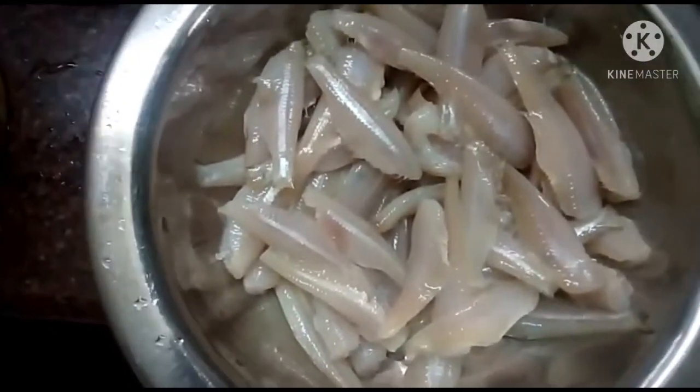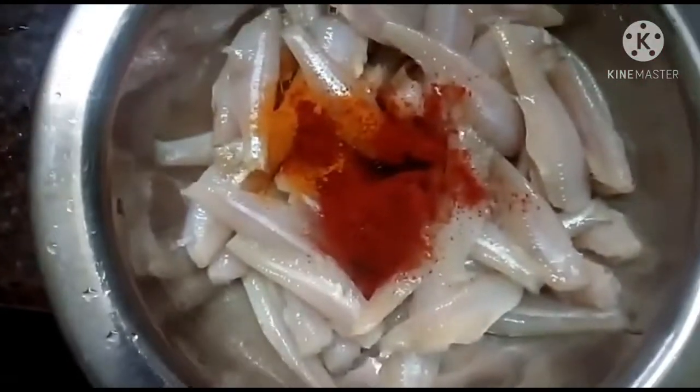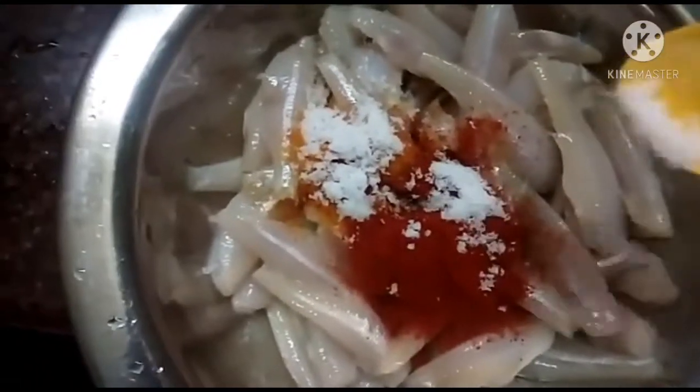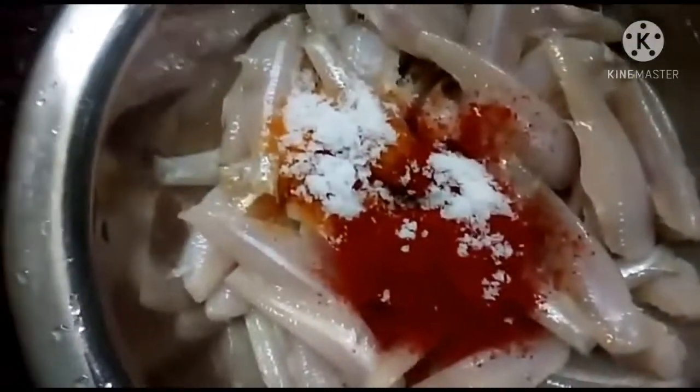I am doing this with a full meal. This is not a full meal, but this is a little bit more. We will wash this with a full meal. We will add 1 tablespoon of this meal. We will add 2 teaspoons in the meal.